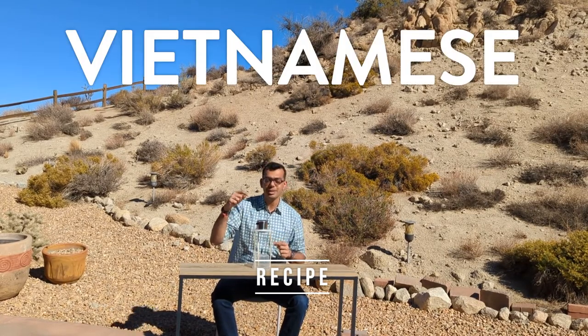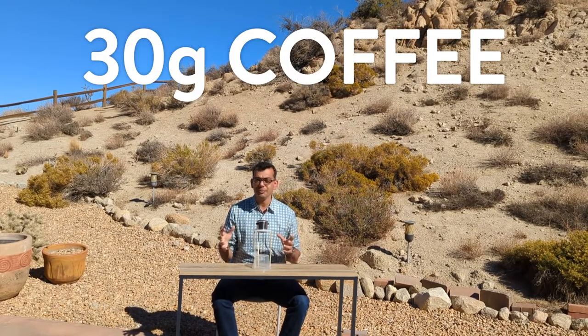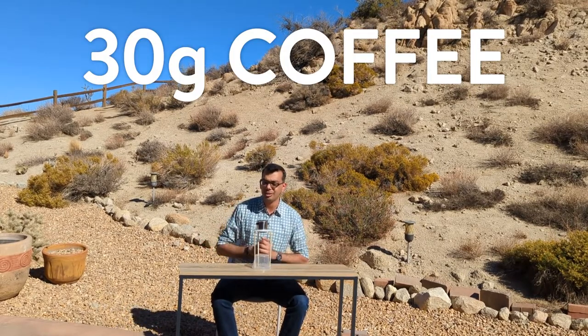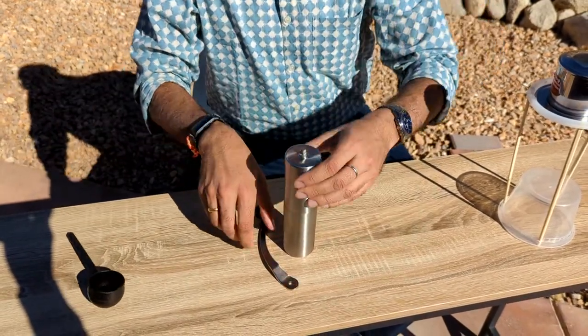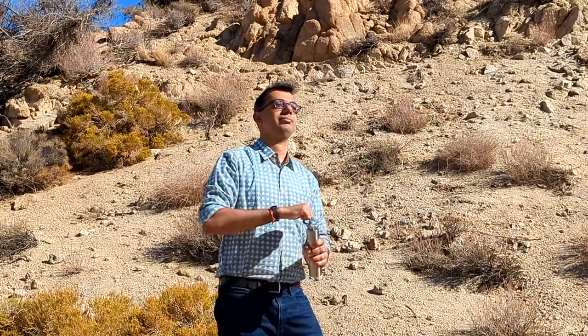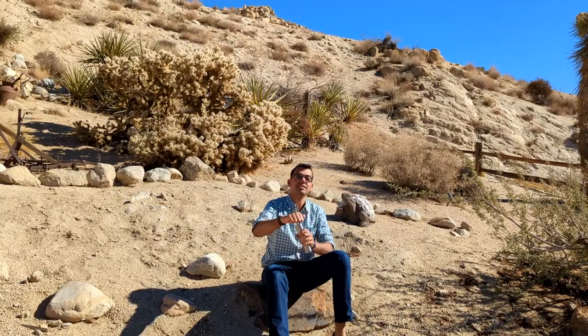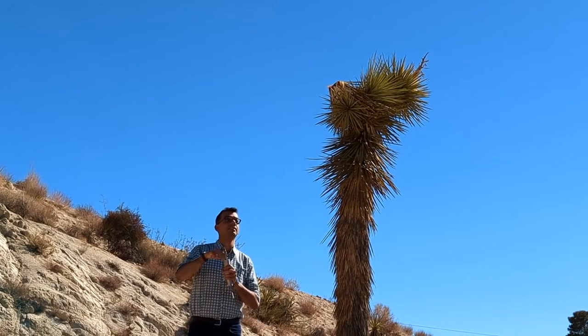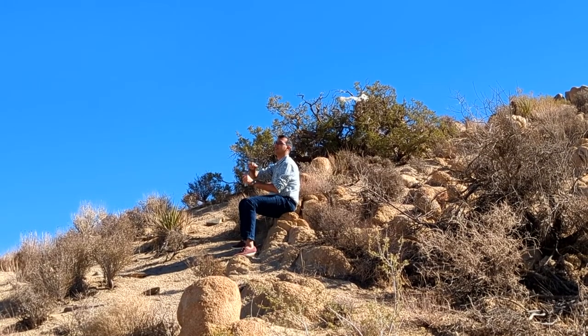Alright, let's talk about the recipe. To start with, we need a Vietnamese phin filter, which you can get — you don't need the remaining part of the contraption, but you could get that. Let's grind 30 grams of coffee, whichever beans you prefer. Because I'm traveling, I have to use my travel coffee grinder, which is a very slow, painful, long process to finally grind 30 grams and get my coffee.